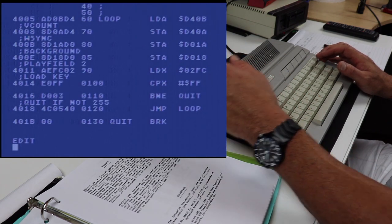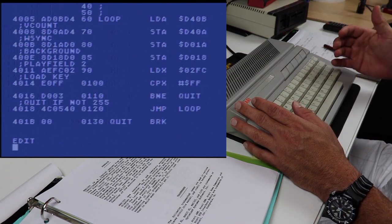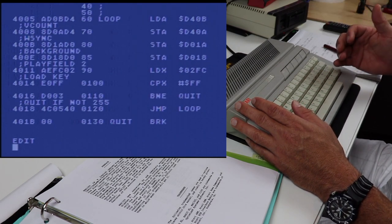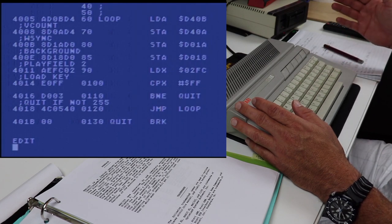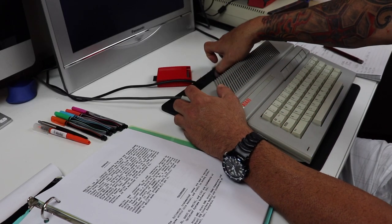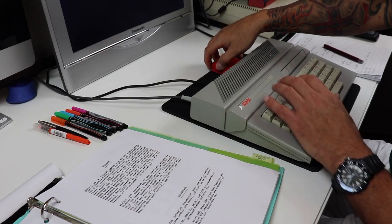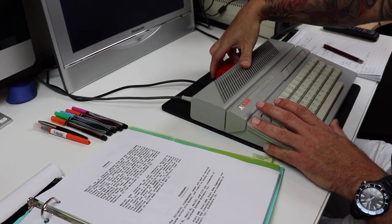I've actually done some tests on much larger programs, and it seemed to me that as the program source gets larger and larger, it exponentially gets faster and faster. So there's a huge difference in the assemble speeds, and that's just one of the benefits that this cartridge brings us.